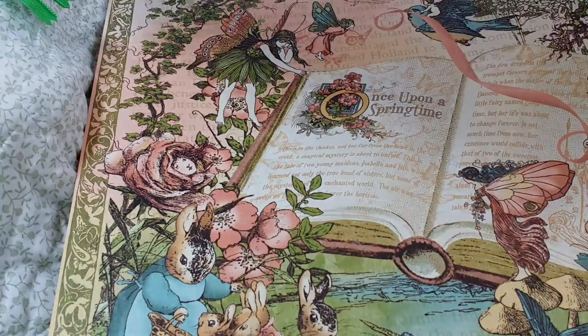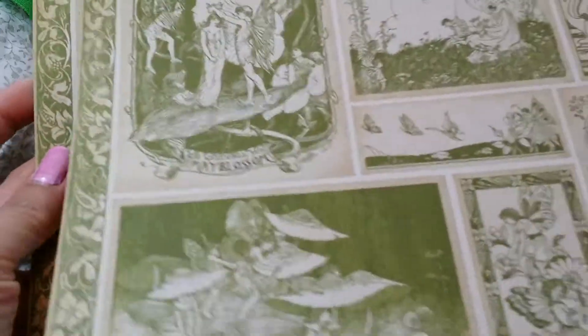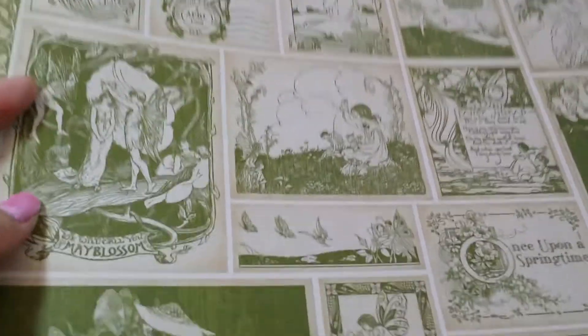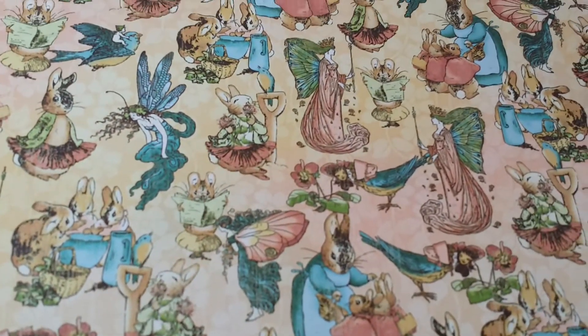The reverse side is this beautiful peachy striped design. The pink in this collection is a little bit on the peachy side, which is typical of Graphic 45. You have these cut-aparts in green. And here's the reverse side — we have these little seals. This is April, with the bunnies and the fairies.